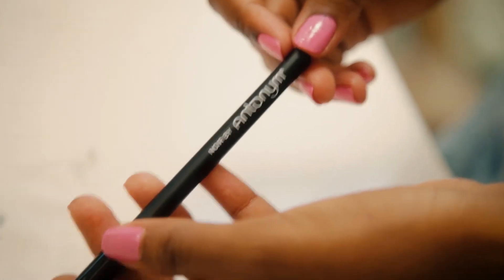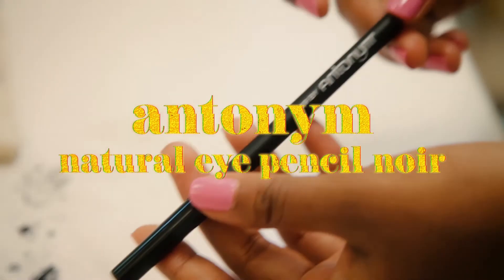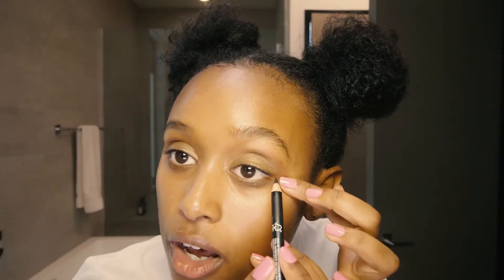Now let's move on to eyeliner. I have this Noir by Antonym eyeliner stick and I'm gonna start on my top lid.